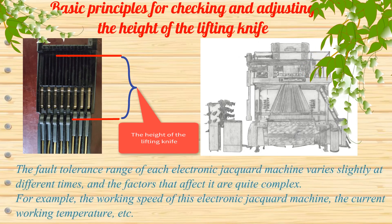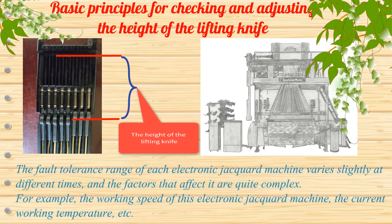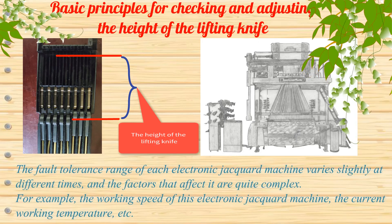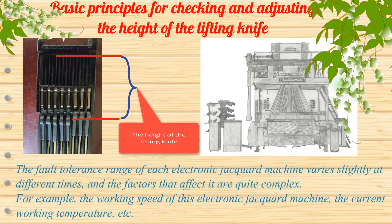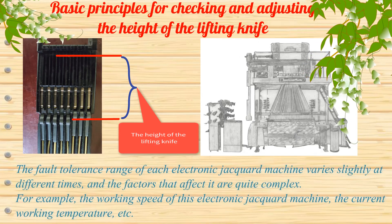The fault tolerance range of each electronic jacquard machine varies slightly at different times, and the factors that affect it are quite complex — for example, the working speed of the electronic jacquard machine, the current working temperature, etc.